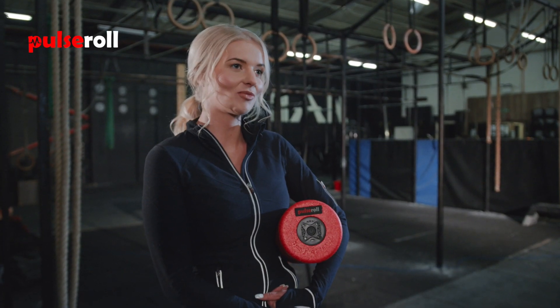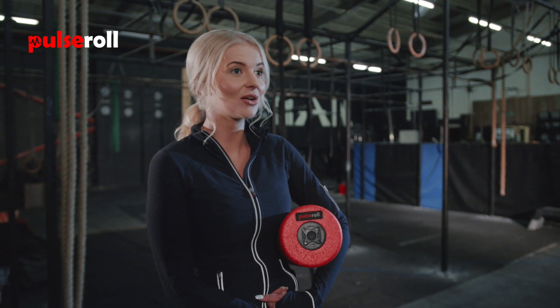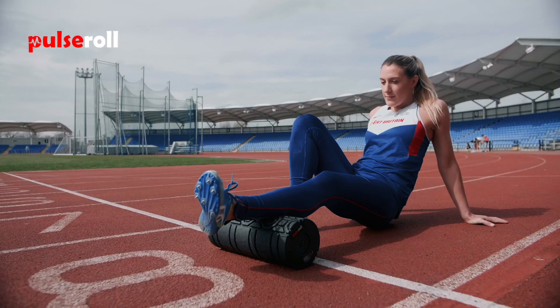The Pulse Roll Vibrating Foam Roller is approved by physios and used by professional athletes, everyday gym goers and the general public.